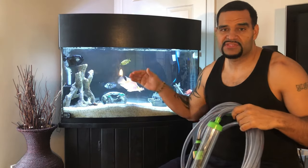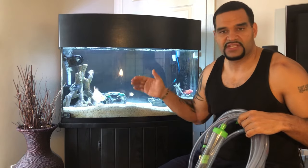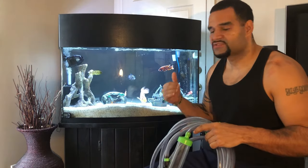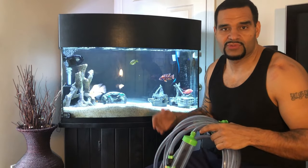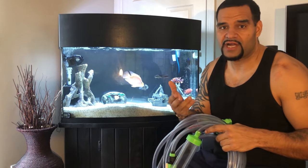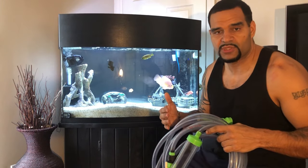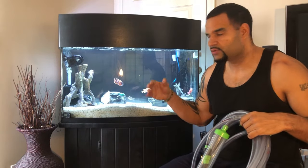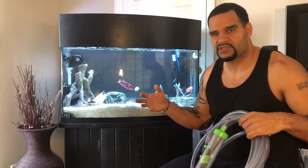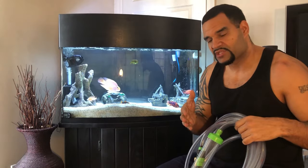I like to do 50 to 60 percent water changes. My fish do well with it — they seem happy and healthy — so I continue to do it about once a week. Some people only do 20 percent, some people do 80 percent. It's all up to your preference and what your fish are capable of handling, as long as you don't shock them. Once every other week I'll also change the decor around — take some old stuff out, put some new stuff in — just to get the territories realigned. I'm going to show you what products I use during the water change and describe them a little bit.